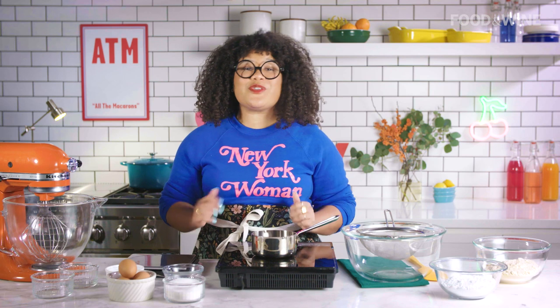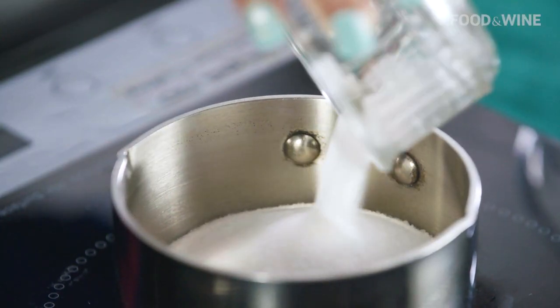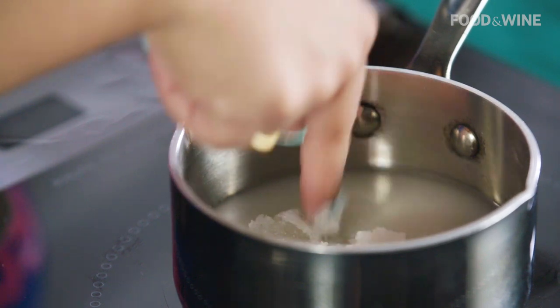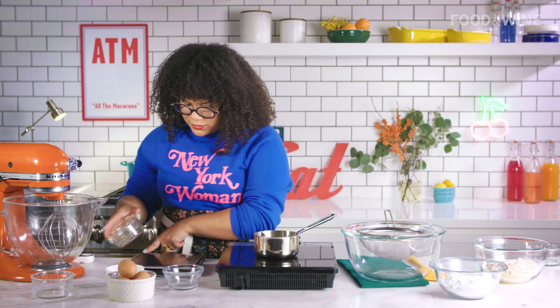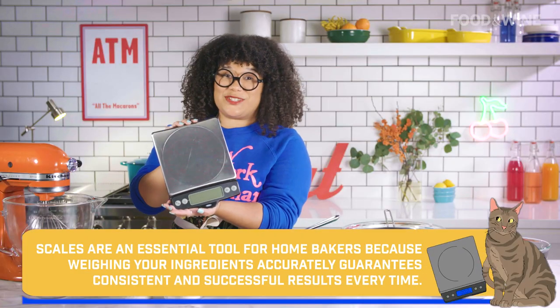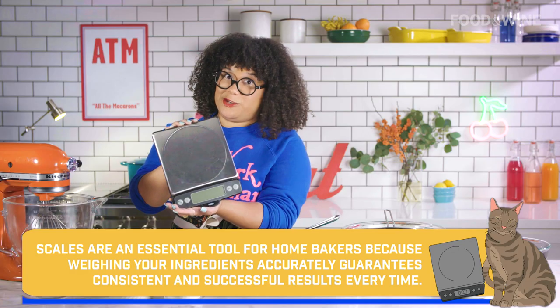First we're going to start with our wet process, which is making our meringue. We're going to grab our granulated sugar, then our water. When you're mixing this, make sure that your stove isn't on — sugar burns and you don't want to burn your finger. We're going to separate our egg whites and turn on our digital scale. Make sure that you have a digital scale for this process because it is very important that you're exact with all of these measurements, or else you're going to have a mess on your hands.